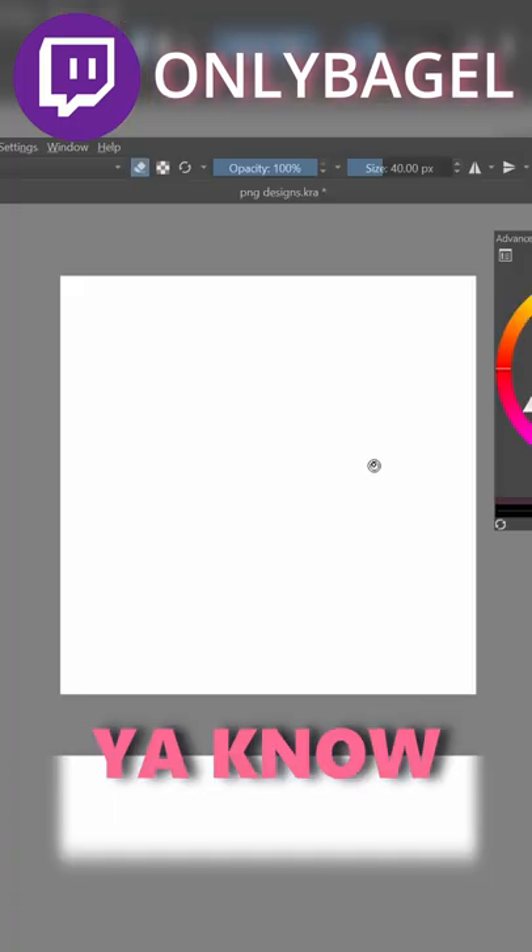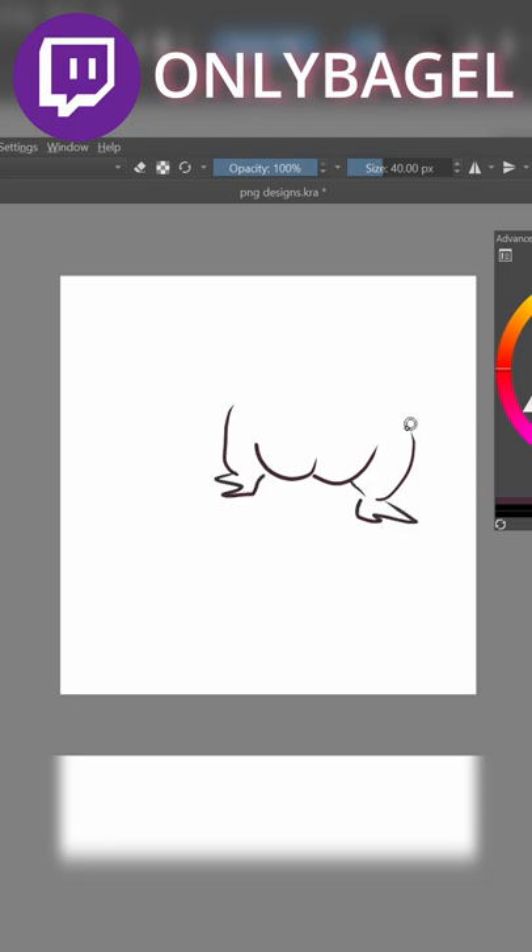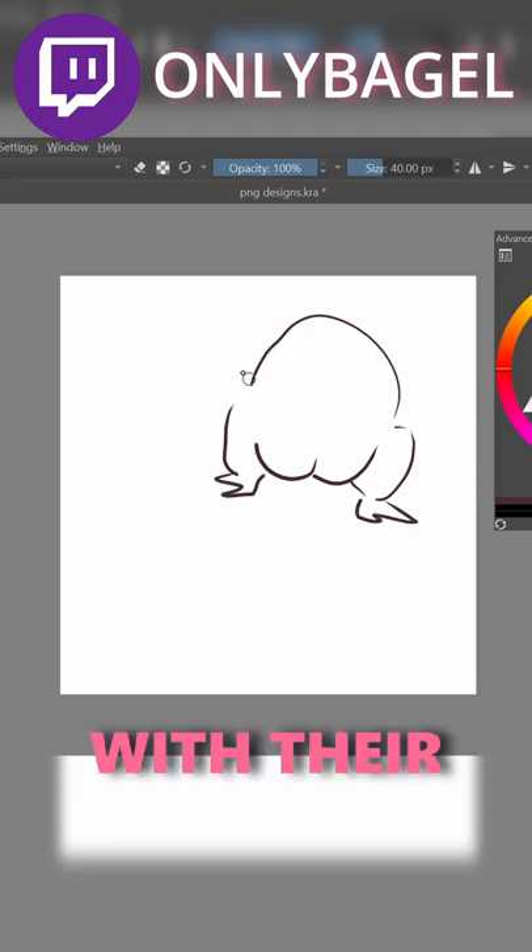It should have one of those frog butts. You know the frog butts that are kind of like turned in like this? Frog butts look like this and they have like their little legs. You know how frogs be? They're frog butts.